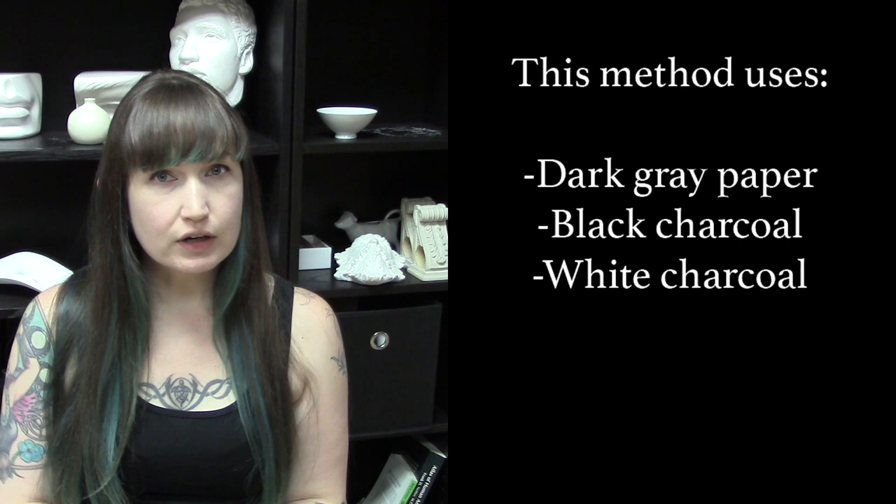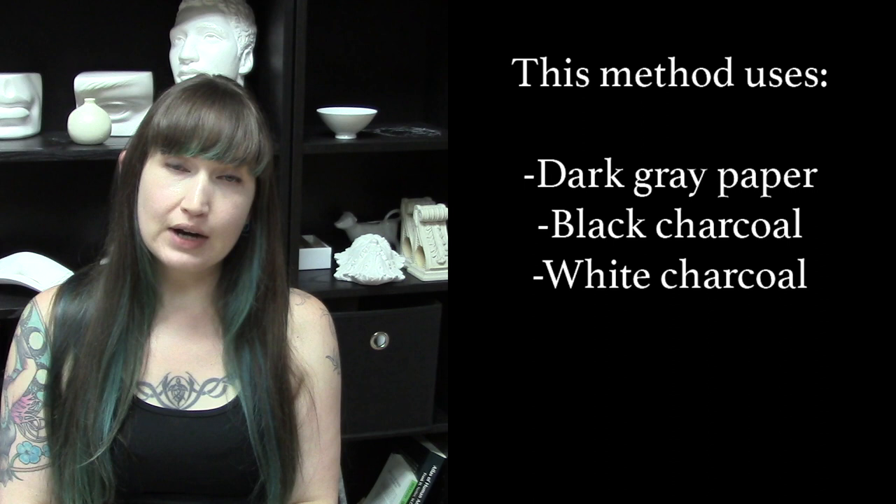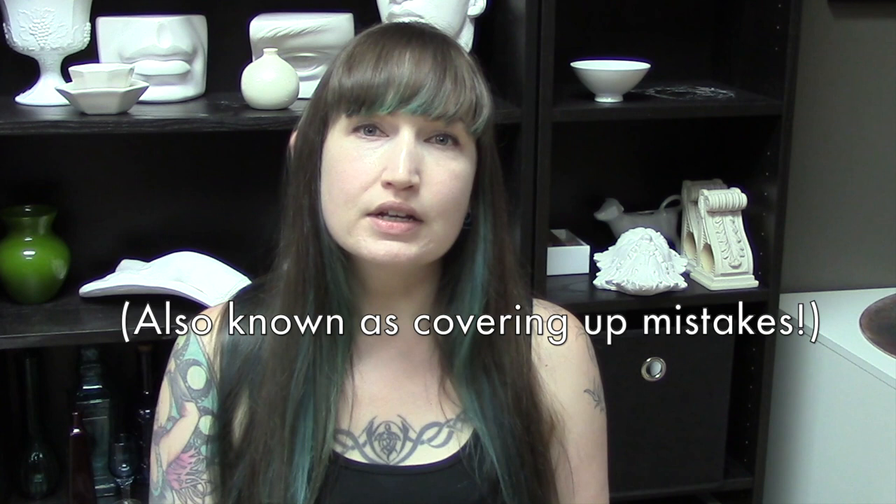With this method we're using a really dark gray paper, not a light gray. You want it to be a medium value so that the white really pops off of the paper, but using that darker gray paper and both black and white charcoal is what really makes this method flexible. If you're just drawing on plain white paper, it's really hard to erase it all the way back to white, so you have to be really careful.